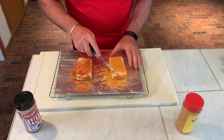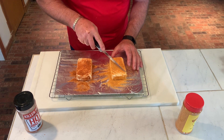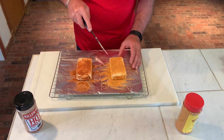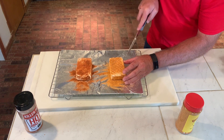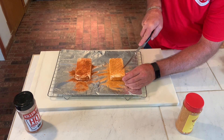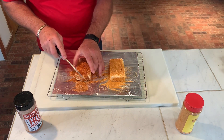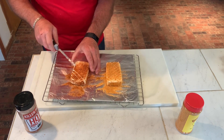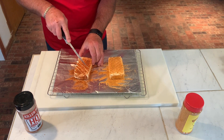Now what we're going to do is just score it — do a little pattern on it. We're going to do the same thing on the other side. You can put these further apart if you want, but it sure looks good when you get finished with the checkered pattern.